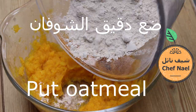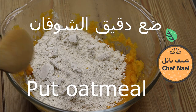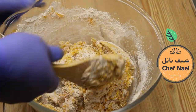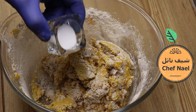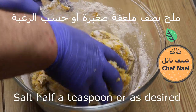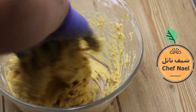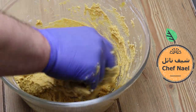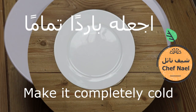نوضع 200 جرام دقيق الشفان، وبنخلط المكونات كلها مع بعض. نوضع ملح، نص معلقة صغيرة أو حسب الرغبة، ونعجن المكونات جيداً مع بعض.